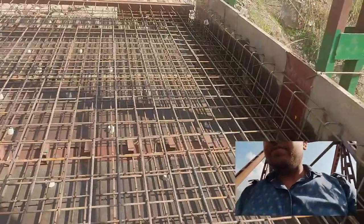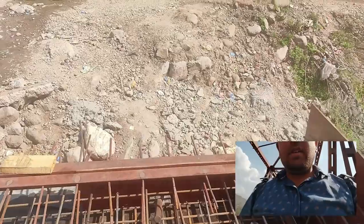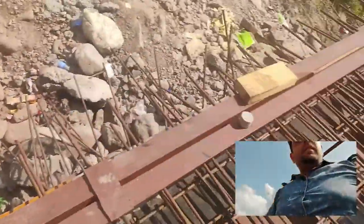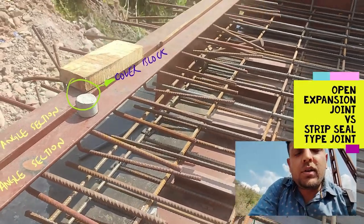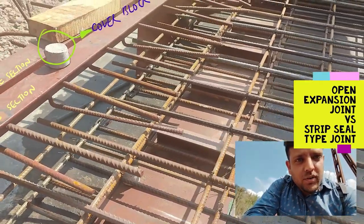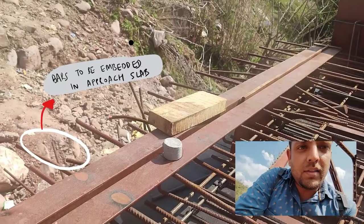This expansion joint is composed of two angle sections, and sufficient reinforcement is actually welded to these angle sections. I have also placed a cover block over the top of this expansion joint. This is a simple open joint and not a strip seal type of expansion joint. The reinforcements projecting out of this expansion joint will be embedded in the concrete of the deck slab, and those projecting on the opposite side will be embedded in the concrete of the approach slab.